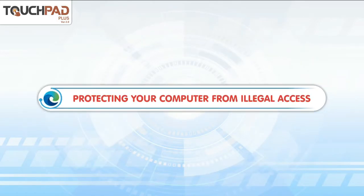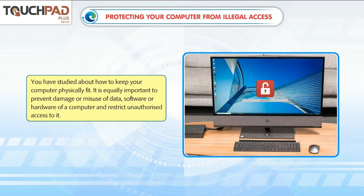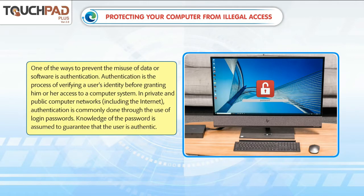You have studied about how to keep your computer physically fit. It is equally important to prevent damage or misuse of data, software, or hardware of a computer and restrict unauthorized access to it. One of the ways to prevent the misuse of data or software is authentication.